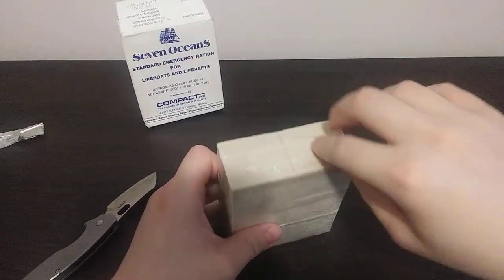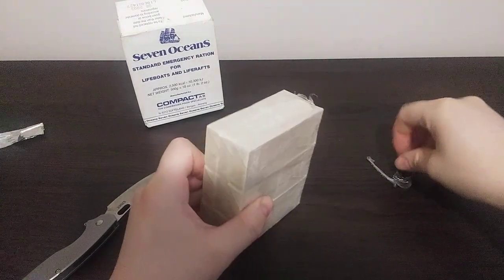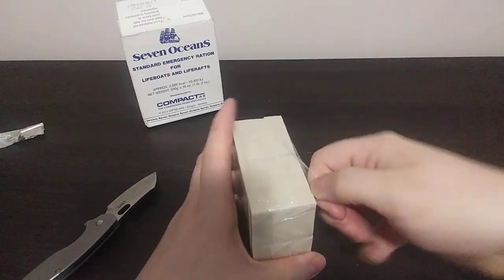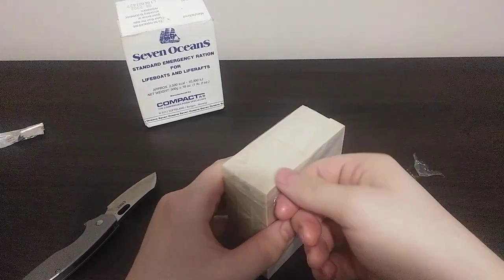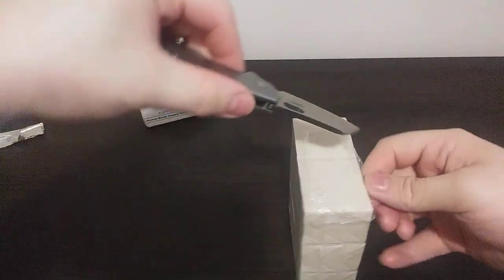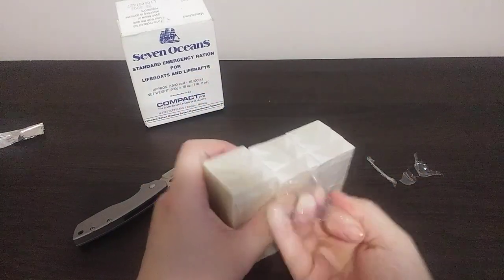Now, if I find out that some of these are rancid or whatnot, I'm not putting myself at risk. That goes for any kind of ration that I review that's really old — like dated from 2005, which I still have a bunch of those I want to review.